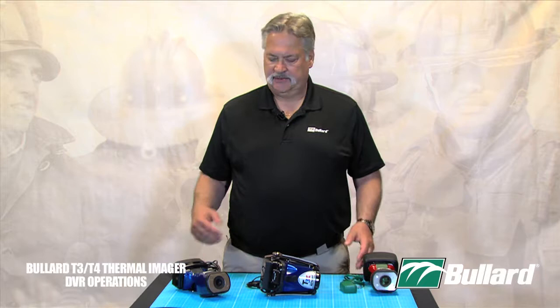In this segment of Bullard training videos, we're going to talk to you about our digital video record processes — our DVRs — that are available in our Bullard thermal imagers. This is going to be a two-part video. The first part is we're going to show you how to shoot proper video. The second part is how to download that video.